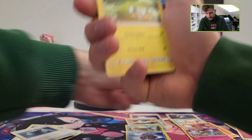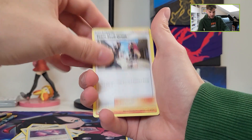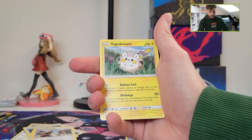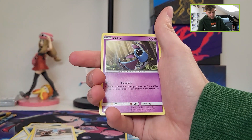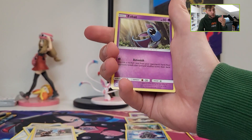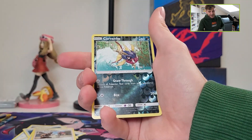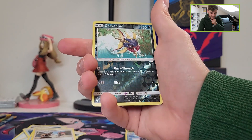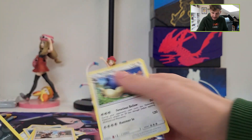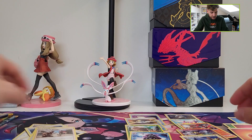Fire energy, Charjabug, Poison Barb, Team Skull Grunt, Magikarp, Shellder, Popplio. I hope if you guys like these kinds of videos — these older openings — please let me know, because I want to open more older products. It's expensive, of course. Carvanha is a reverse, and Stonjourner is a regular rare.